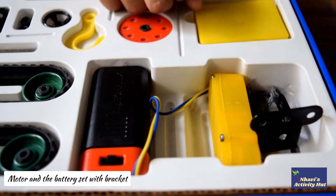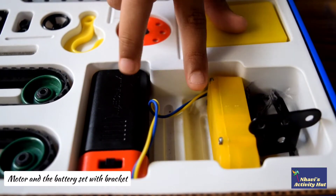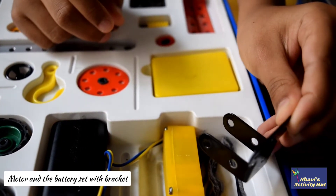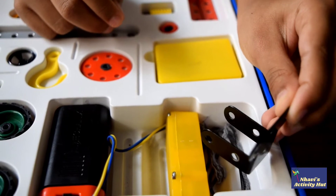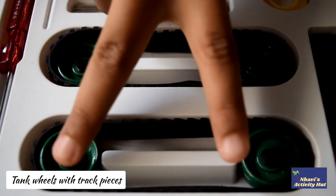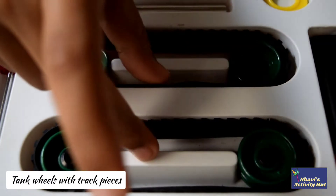It includes a motor and a battery set, and a bracket to fix the motor to the model you make. These are the pair of tank wheels with the track pieces.